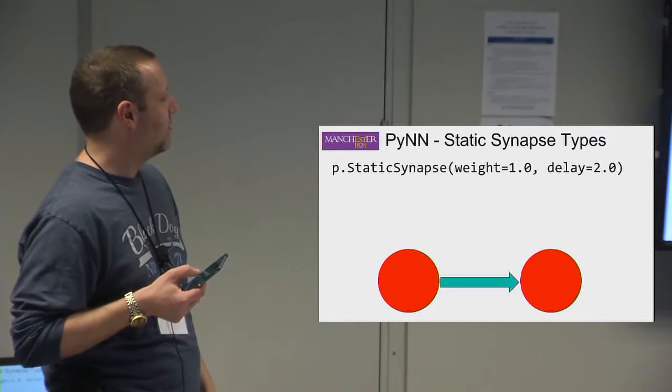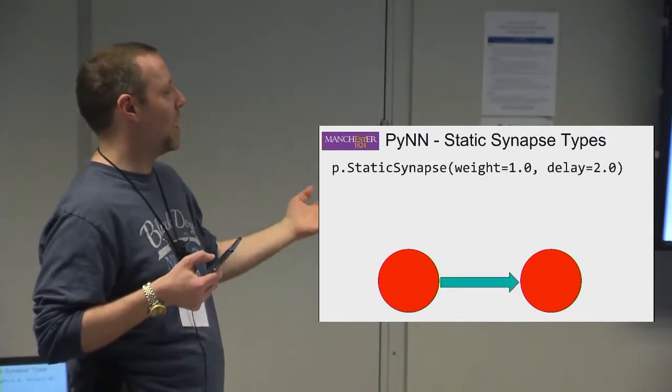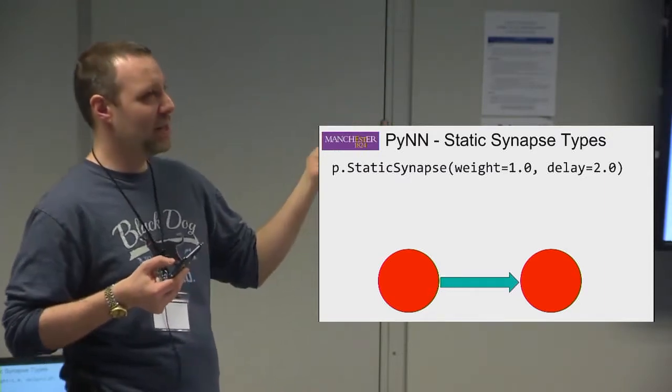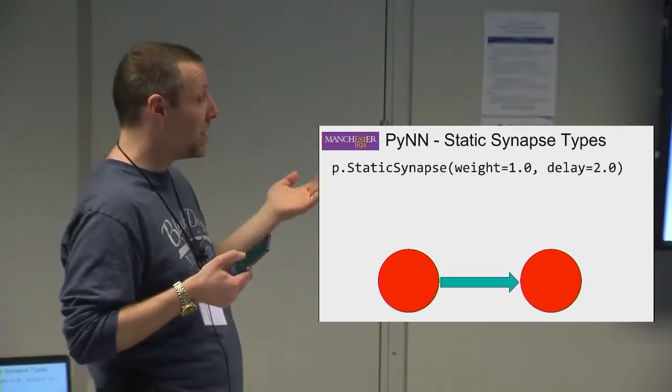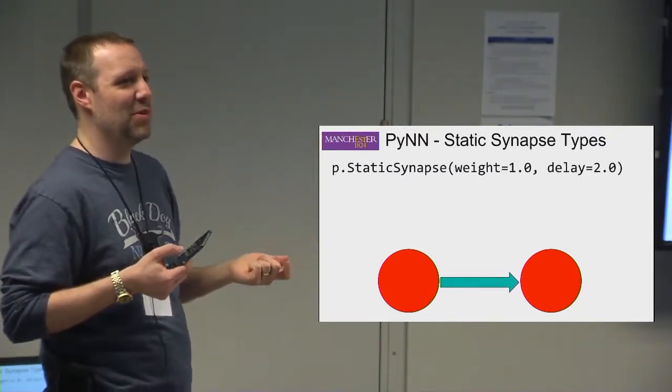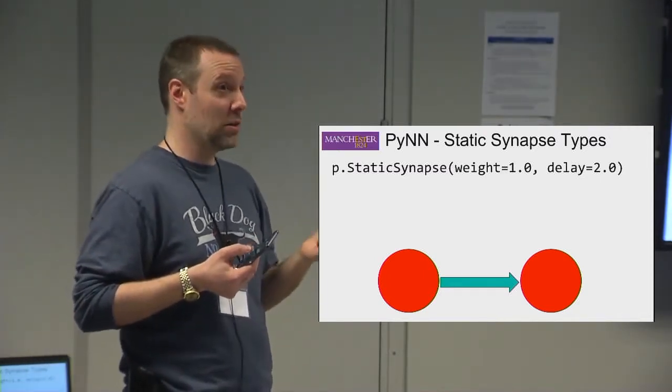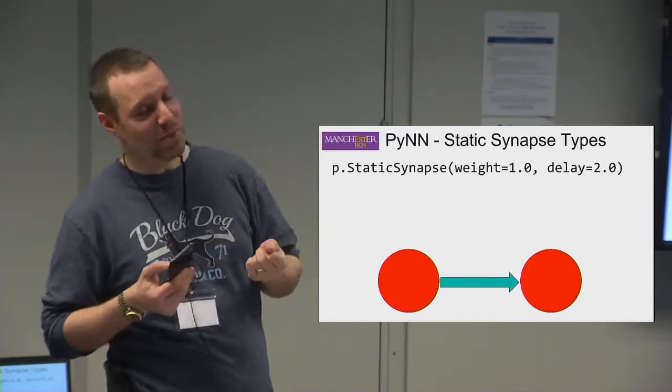Down to synapses: this is a static synapse with a weight of 1 and a delay of 2 — all in milliseconds. The weight units depend on the neuron type: if you're using a current neuron it's in nanoamps; if you're using a conductance neuron it's in microsiemens.